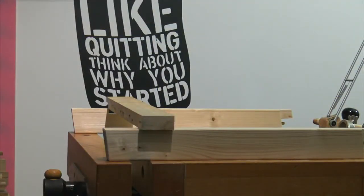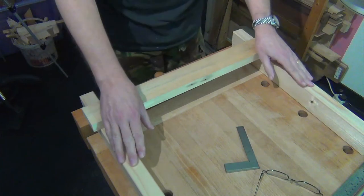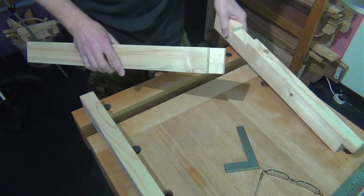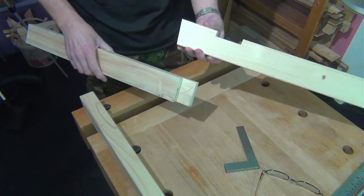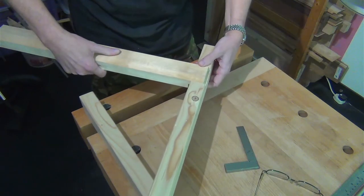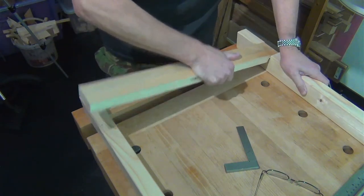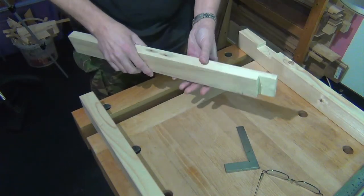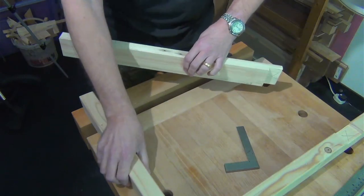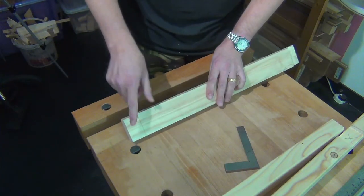I've laid out on the bench here the pieces for the second set of legs — two legs and the stretcher. I've cut one of the half joints here. The idea is to cut half the material away from one piece and a suitable sized recess in the other, and then they go together. So this evening I'm cutting the one for this corner. I got a bit carried away earlier and I've already marked it out, so I'll go through showing you how I mark it out — just bear in mind those marks are already on there.